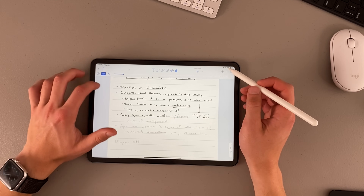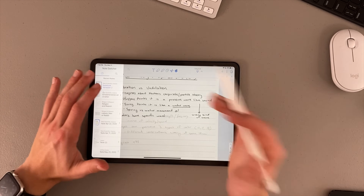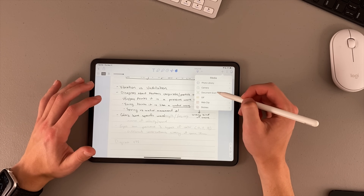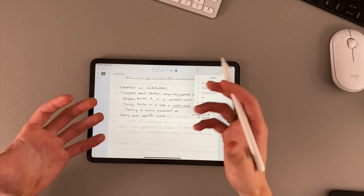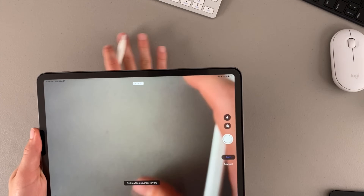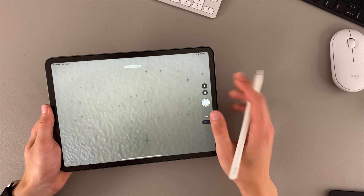Notability also allows you to have two apps side by side. You can swipe over and view a document on the right or left. You can also add a document scan — so if you have a paper syllabus in front of you, you can scan it right into the app. I love scanning documents.